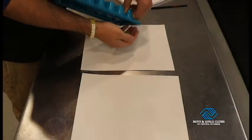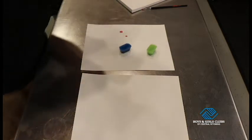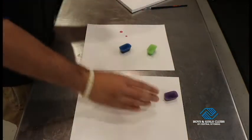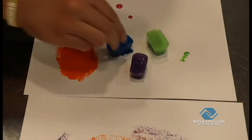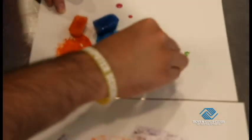Now with our frozen paint, let's get ready to make some art. Pop these out real quick. Now let's see how they work. This is a messy project, so let's get our hands dirty. Let's not be afraid to get a little messy while we create some art today.